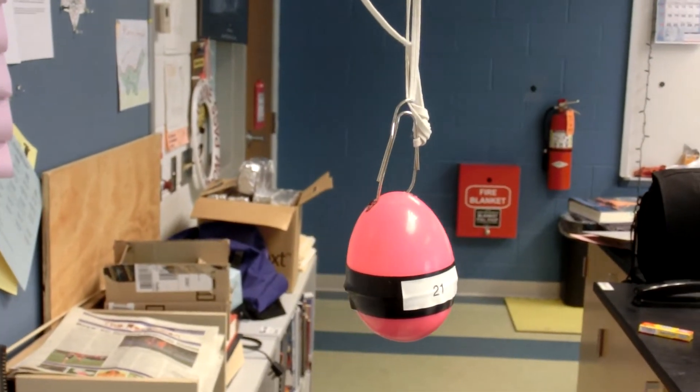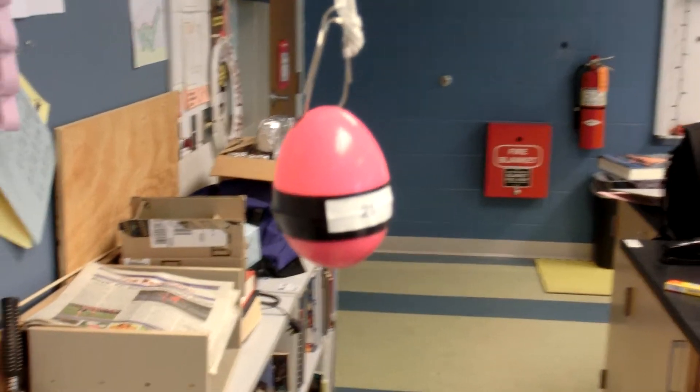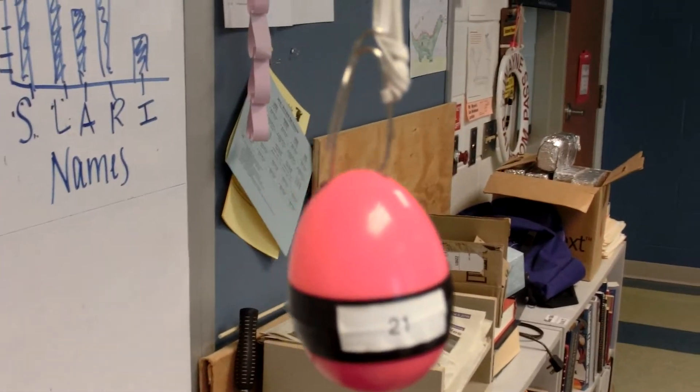Here's the setup for the bungee jump egg activity. You've got your plastic egg, it's got some kind of weight to it, and it's connected with a paper clip, and there's an elastic cord going up to the ceiling.